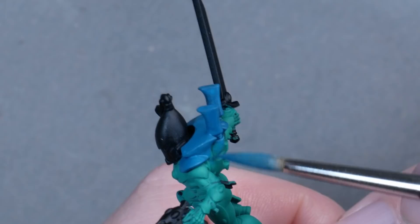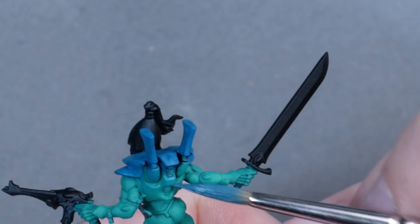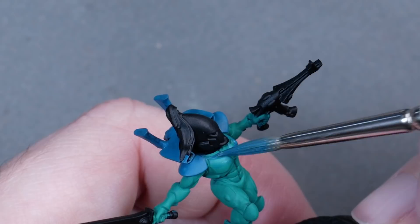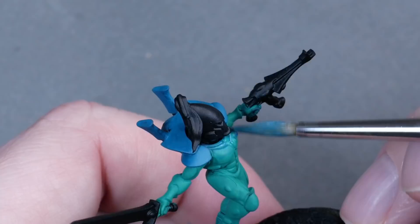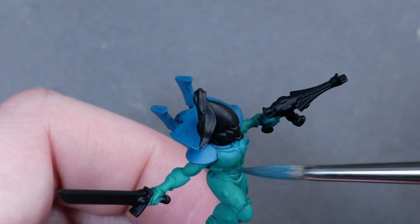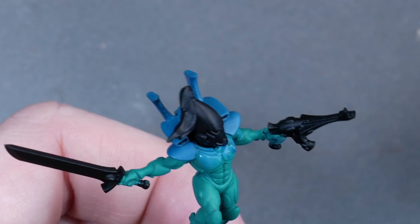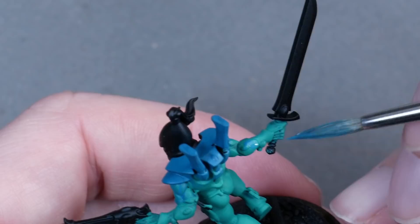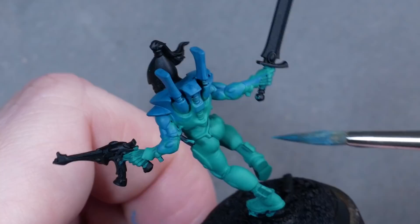Once both layers were opaque, the time had come to create the transitions. You can do this with an airbrush using transparent layers, but I wanted to show you that it's not hard doing it by brush either. Layers of paint rarely go on opaquely in one pass over a primer. We can use this to our advantage here. Without any major thinning beyond the moist brush to start with, I'm applying a layer of my Thousand Suns and Calga Blue mix over the transitional areas, pushing the pigments up into the already blue area. This way we don't have any staining or any of the pigment accumulating in areas that we don't want it to. I repeated this process two or three times, each time covering less and less area towards the blue, which leaves the Emerald to shine through where I covered it with less layers.